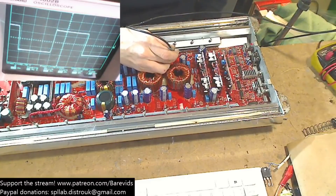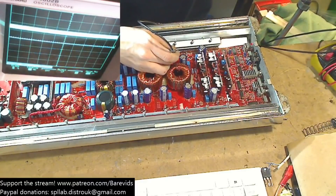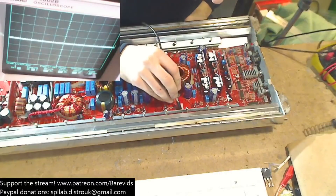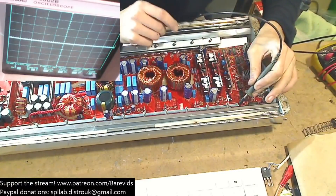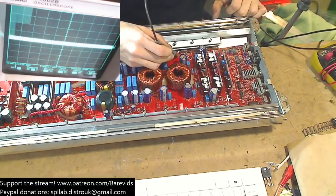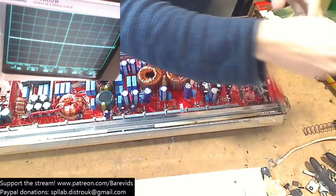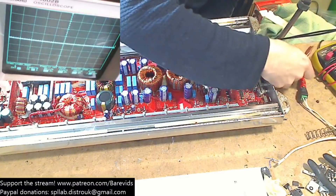We've got a high side drive. This amplifier is using an older version of Class D. We have a high side switch drive wave, which we can see here if we turn our scope to AC coupling. This is our high side drive wave, our main output drive wave. And our low side drive wave is over this side here. So the amplifier's output section is working. According to the sticker, it doesn't produce audio.